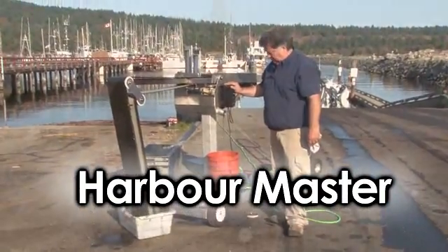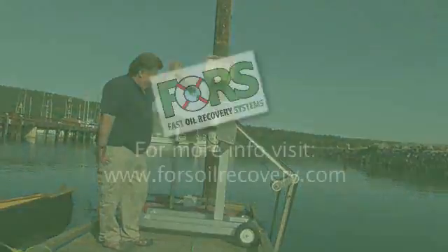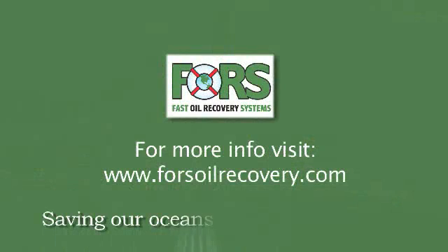Harbour Master — for those occasions when you need it. They're saving the ocean one drop at a time. Satisfaction guaranteed.